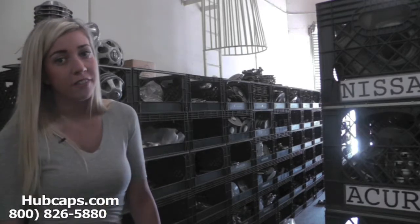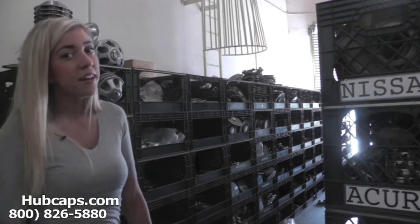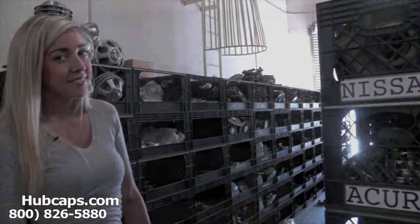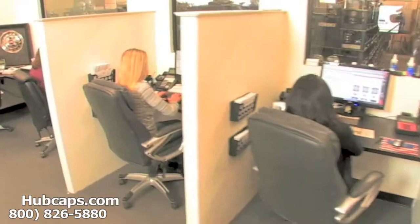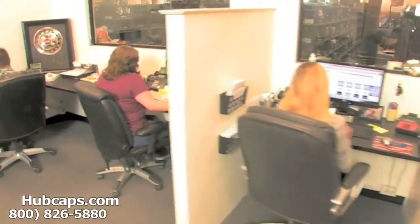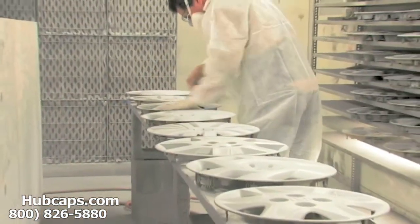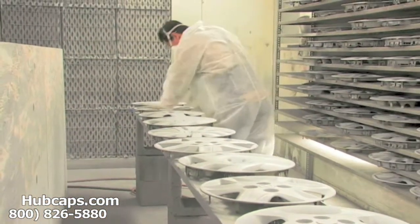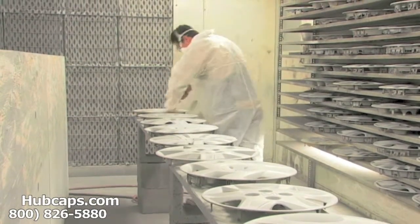Please stay tuned for a short video tour of what takes place when you place your order with us here at Hubcaps.com. We have an online sales department waiting to assist you by answering your questions and helping you to securely place your order online. Our warehouse has a top-of-the-line restoration department ensuring your hubcap comes out looking like brand new every time.